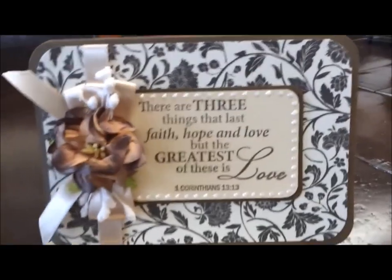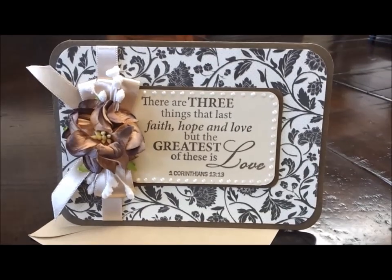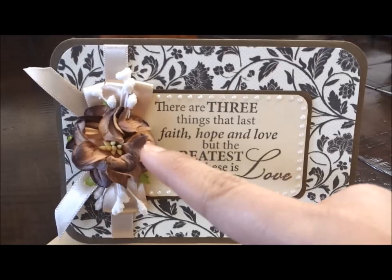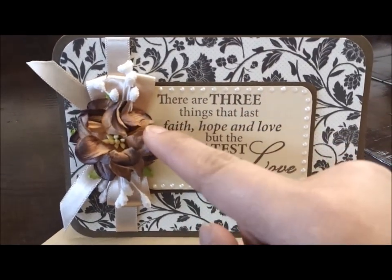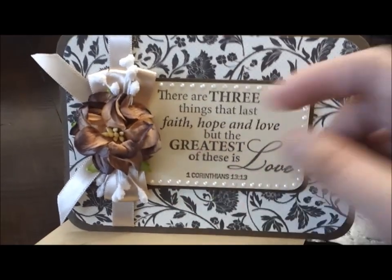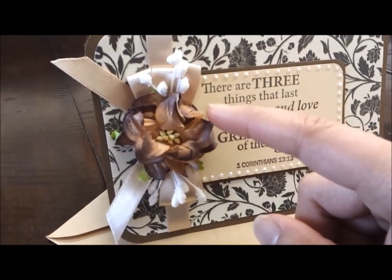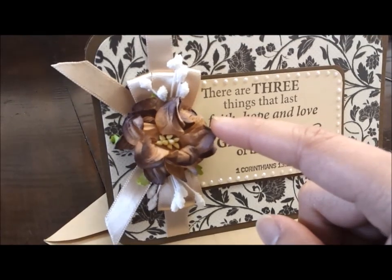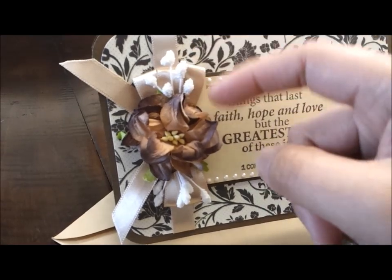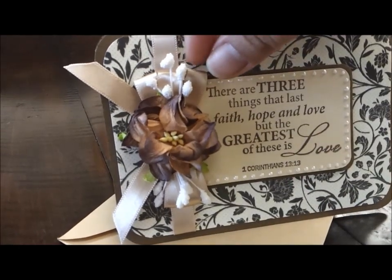Sorry for my shaky hands — I'm just using my camera phone. Here is this beautiful I Am Roses curly flower right here. I didn't spray it with glimmer mist, I just left it plain. These are white stamens, and I adhered this flower on top of the tree petal ribbon that I made.